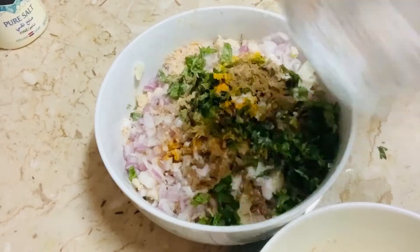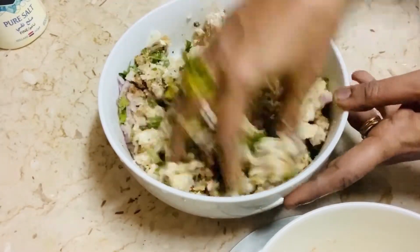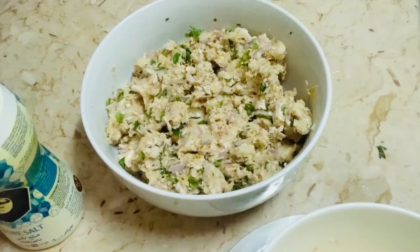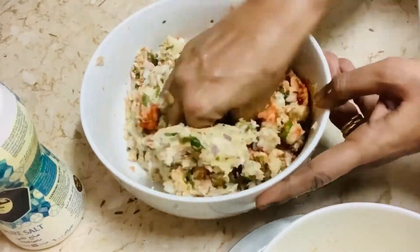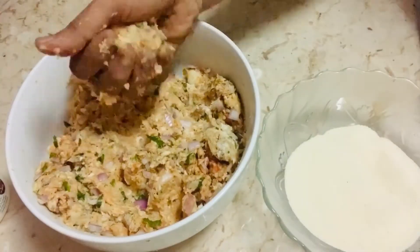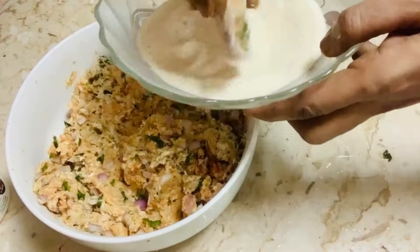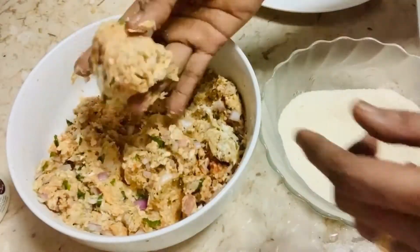I'm going to add red chili powder as well — that's also for color — and a little more spices. You can also add amchur powder and jeera powder; it depends on your taste. Our cutlet stuffing is ready. Make balls like that and then shape them like this.